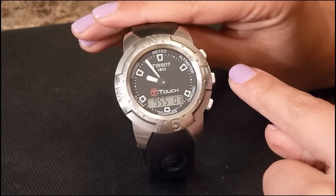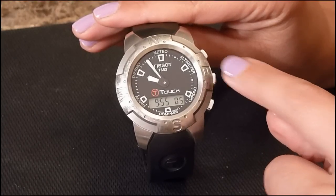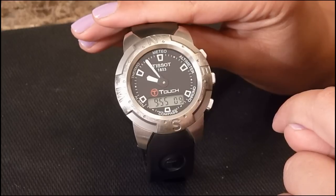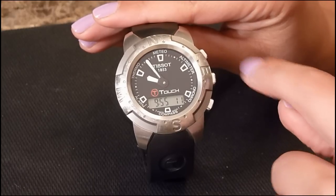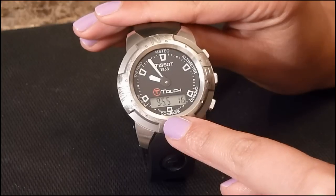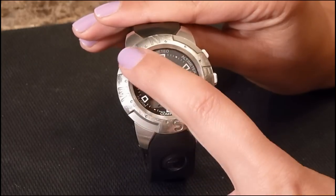Features of this watch include the time displayed analog and digitally, the day display, the barometer, the altimeter, the chronograph, the compass, the alarm, and the thermometer.